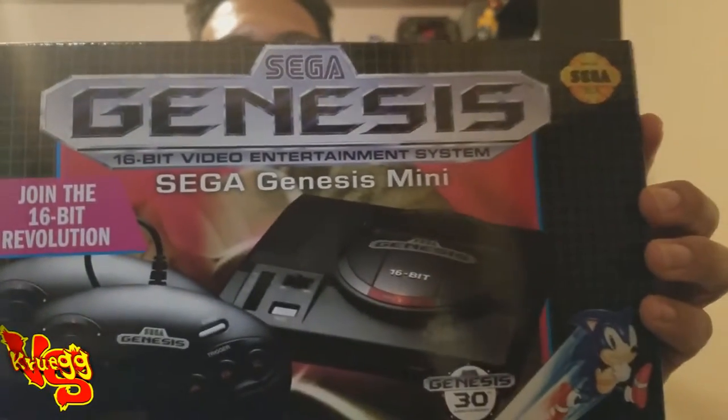What's good in the hood, it's your boy! Today, obviously you can tell from the title, we'll be reviewing the Sega Genesis Mini classic. I wanted to take us a step further, which I'll get into later, but let's first review this joint.